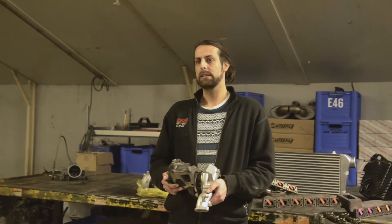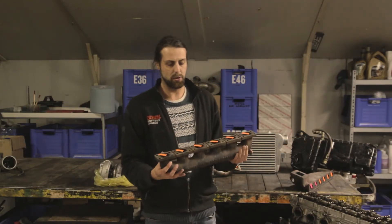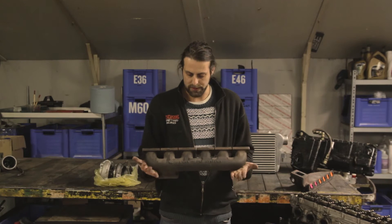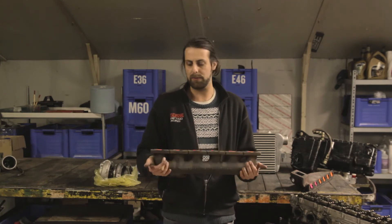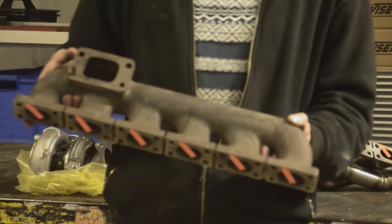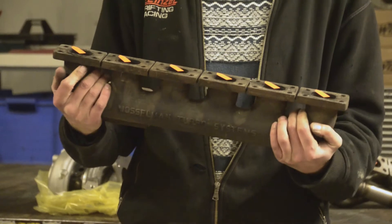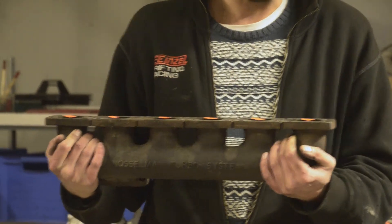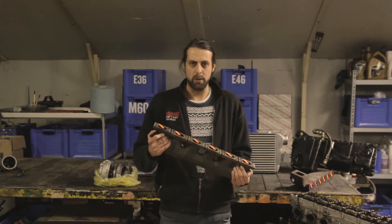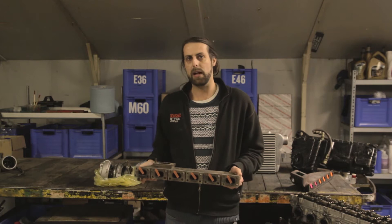You basically have two types of manifolds. There's the log style manifold — this cast iron one is for a six-cylinder BMW M50. It has a rectangular flange for an aftermarket turbo, so you cannot straight-fit an OEM turbo without an adapter. It's a very strong, reliable manifold — quite heavy, can take huge heat spikes, won't warp or crack. However, the design is quite flawed, as I'll explain.